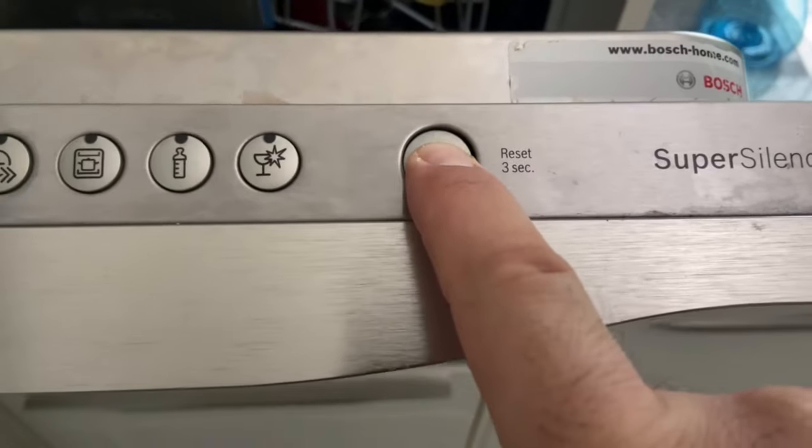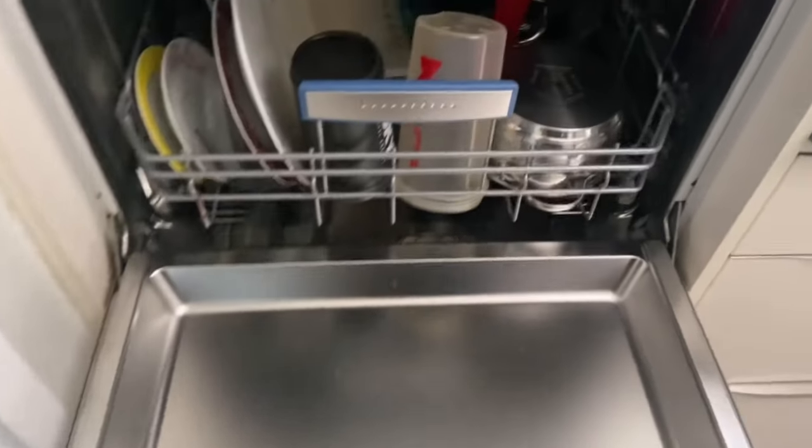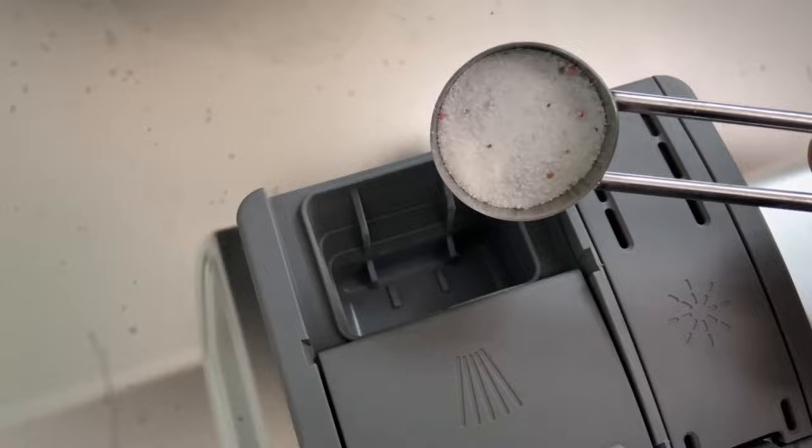And afterwards you will see that your dishes get really clean again. I'll show you the result in my dishwasher and as you can see all the dishes are really clean afterwards and we have absolutely no more dirt on them. By the way, it is even better and much cheaper if you use dishwashing powder.